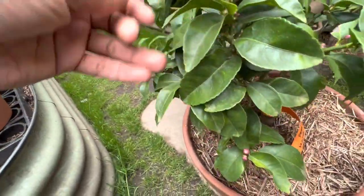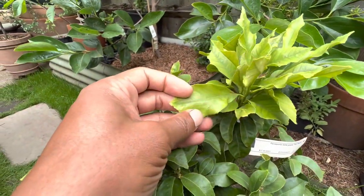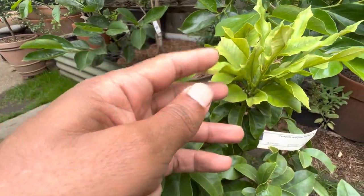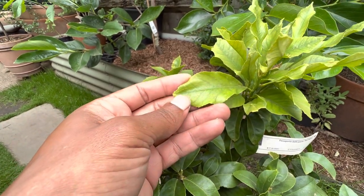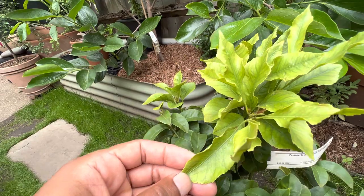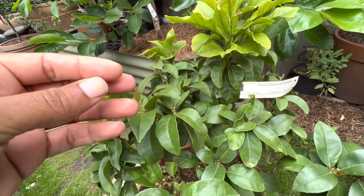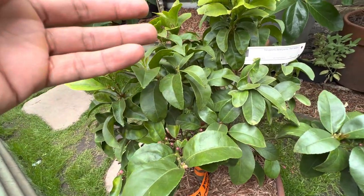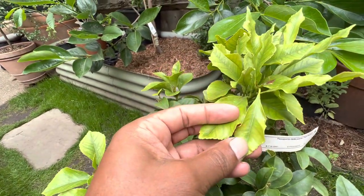Now if you look at the top here, a lot of this new growth is yellowing. I read this is a sign of iron deficiency. Iron is an element which is needed for photosynthesis and the production of chlorophyll, and it's immobile. So where other micronutrients and elements are able to be moved around the plant, this is not the case with iron — so the deficiency appears in the new foliage.